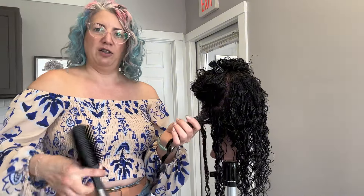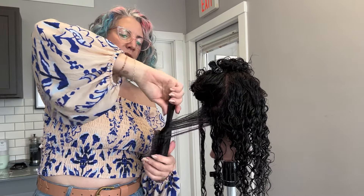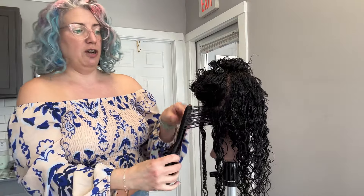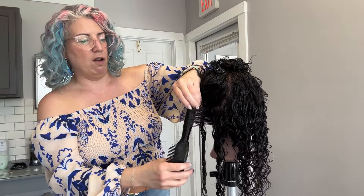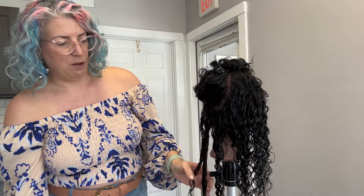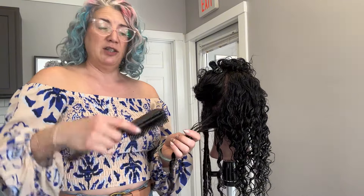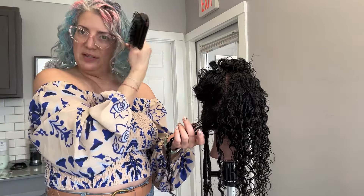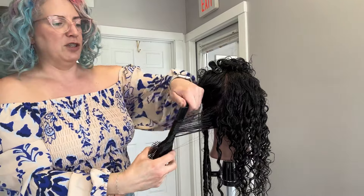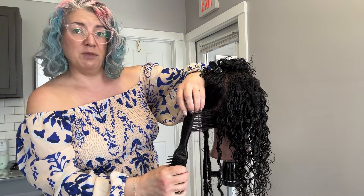We're going to continue doing that through all of these sections. Your brush is going to point towards the ground and you want to place it pretty close to the scalp area. Then we're going to start turning and rotating the brush through the hair while the hair drags through the teeth at the bottom. Once we get to the ends, we keep rolling so it wraps the hair all the way around the handle. I love this technique for people who have sections of their hair that don't curl very well and tend to be straighter — I actually do this on the front section of my own hair because that area has a looser wave pattern with less texture.